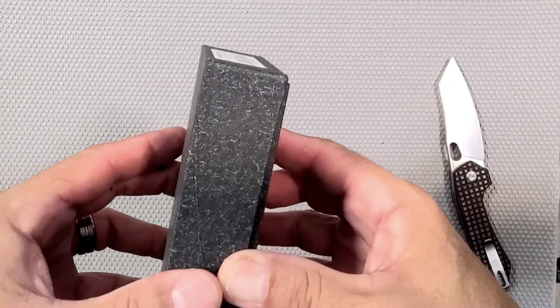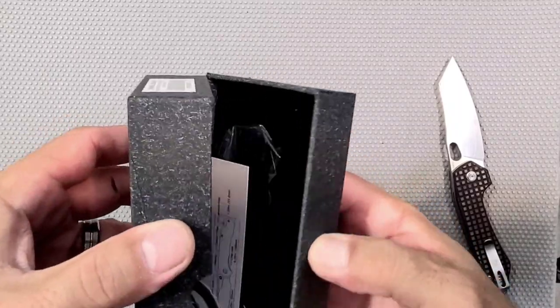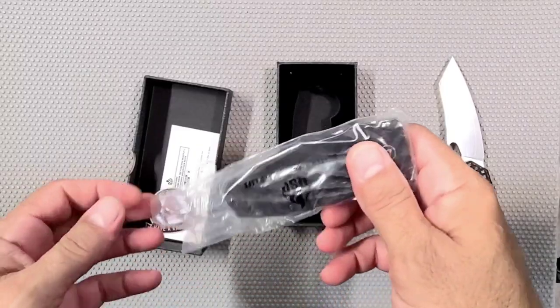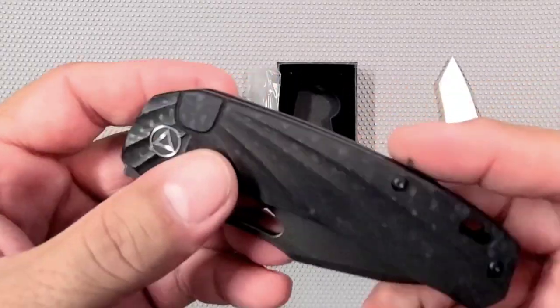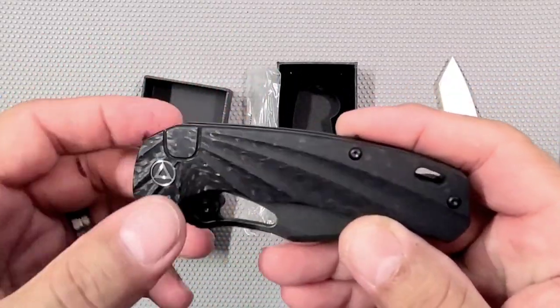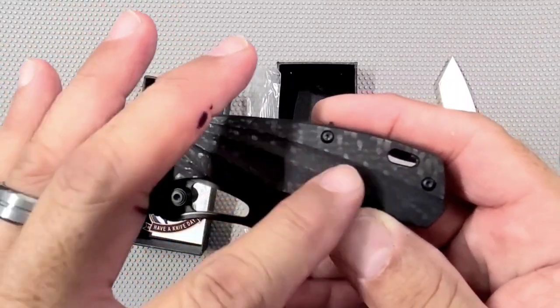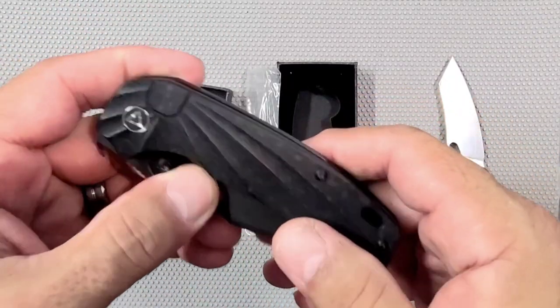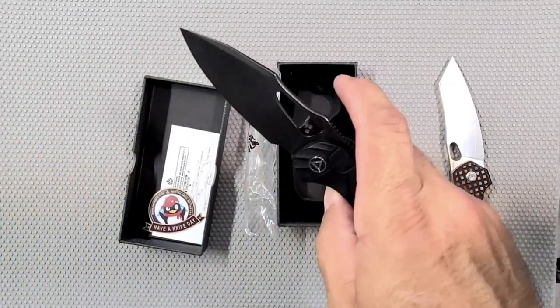I actually did some work on the scales for this knife for him, but then he just got tired of it. So I was like, hey man, let me get that Hornbill from you if you don't like it anymore. The carbon fiber was black with blue bits in it, and I just kept dyeing it and dyeing it. It took like an hour to get the blue to leave it. Oh, that's nice, man.